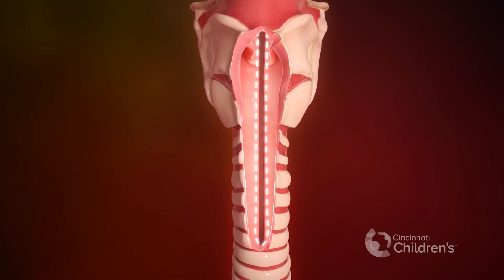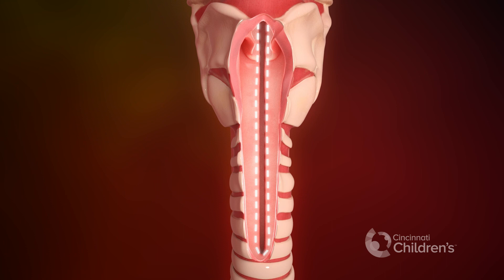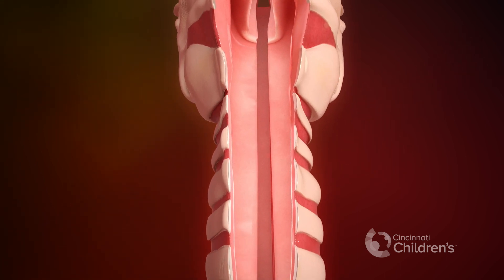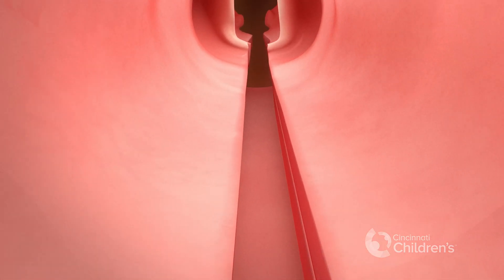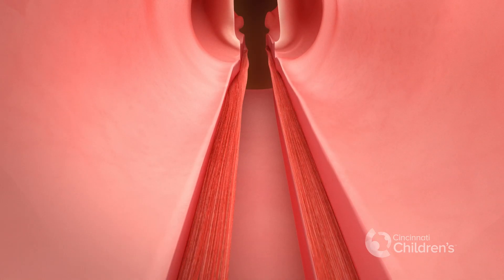The cleft is visualized in its entirety. Mucosal flaps are elevated along the length of the cleft to separate the esophagus from the trachea and the larynx.